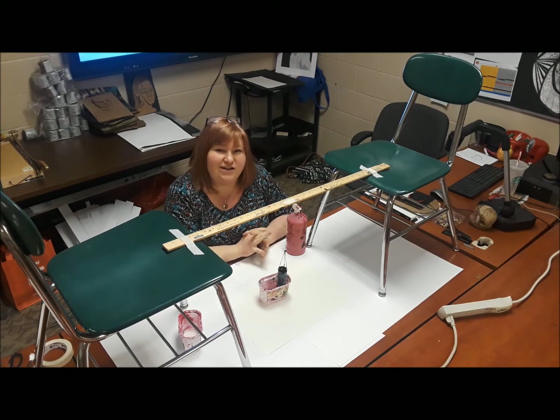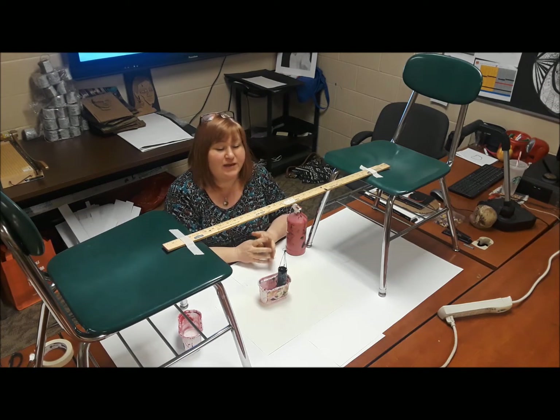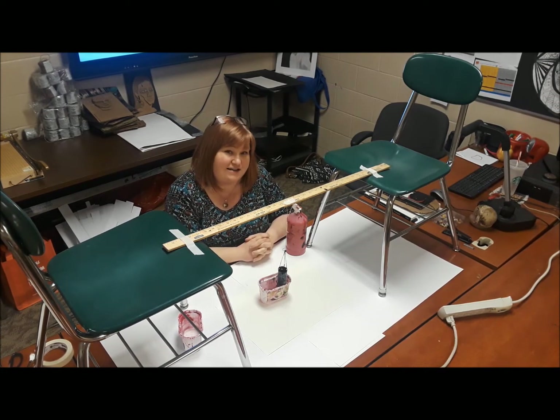Hi everybody, this is Wheeler here and I'm going to show you today how to do some pendulum painting. We did this for our recent STEM Fest and it was a big hit, but it took a lot of trial and error, so hopefully I'm going to be able to take away all that trial and error for you and make it a lot easier for you to do.